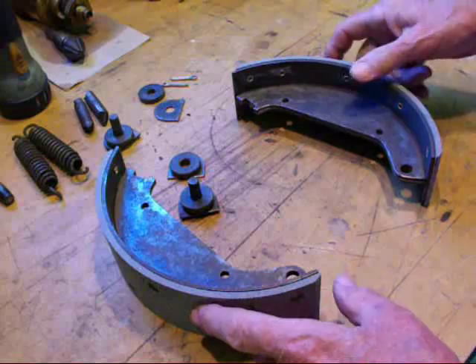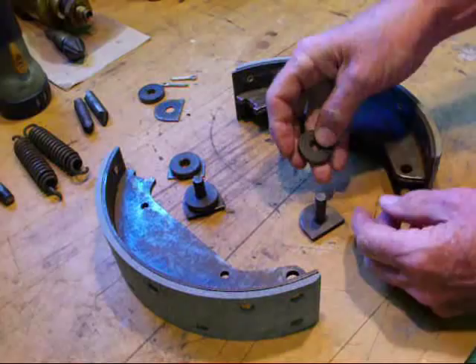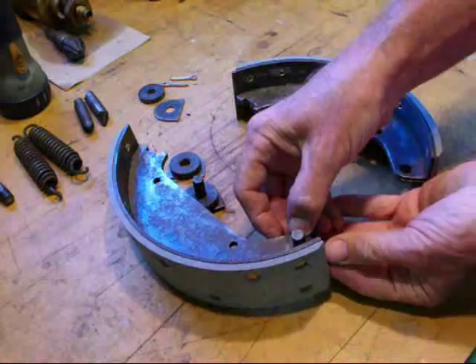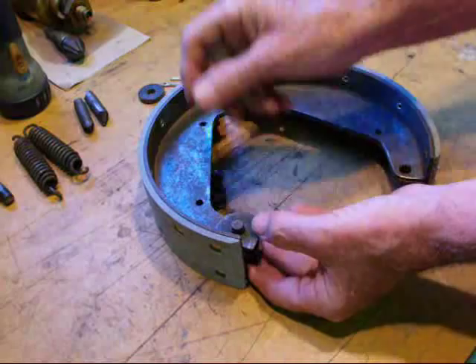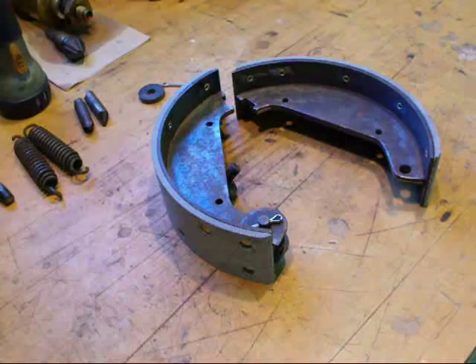We're ready to start assembly now and we'll start with the brake hardware. We'll take the pin and put the washer with the one flat side, then this hardened round washer, and then this will go into this hole. The same thing on this side where we put the round washer, flat, and then a cotter key. We're going to do that on the other side too.